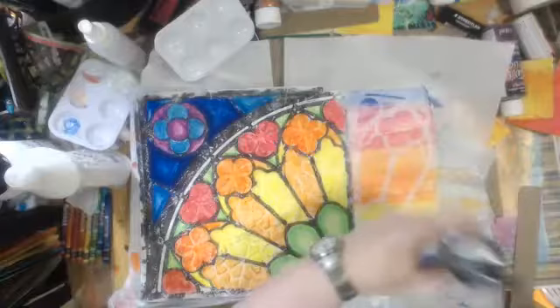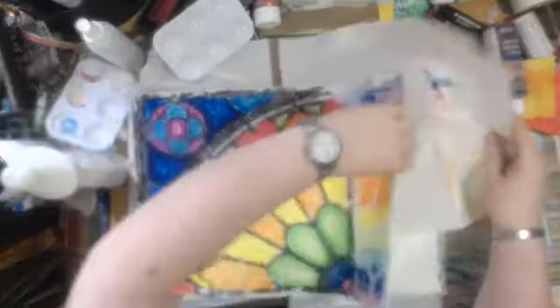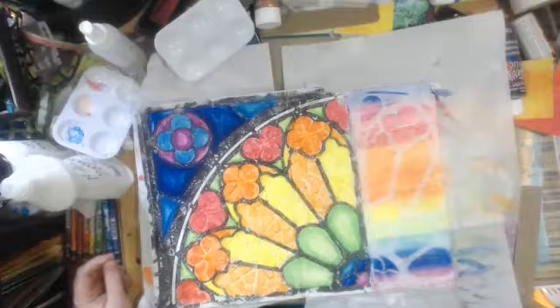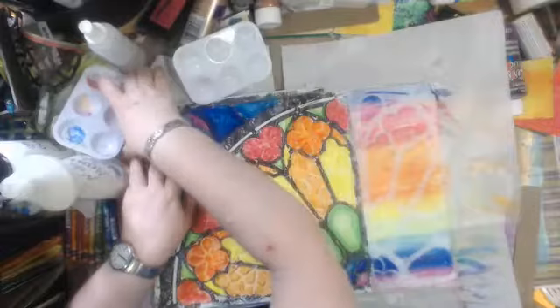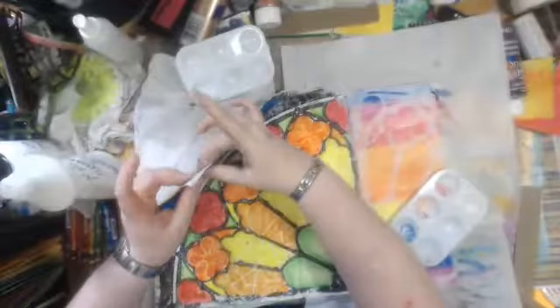I still get that design flowing just in a different way. Do I have any matte medium left here? Yes, I do. I'm going to have to turn this upside down in order to cut it back here.